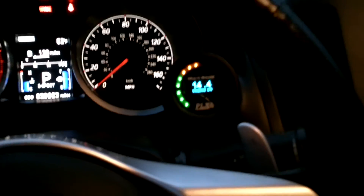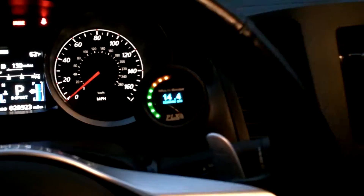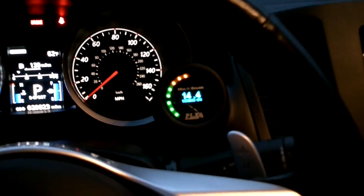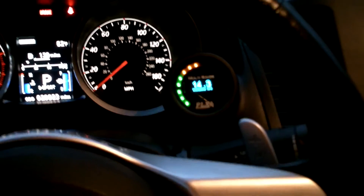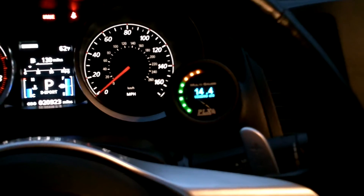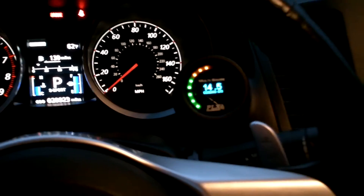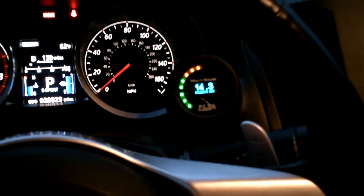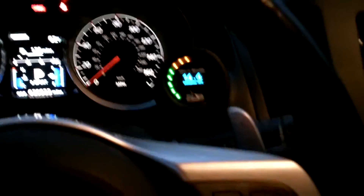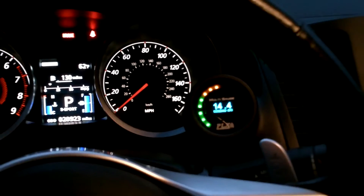Before I explain the gauge, the reason I choose PLX devices over anything else: number one, they're the most advanced gauge on the market. Number two, they've won countless awards at SEMA and various other places. Number three, they're plug and play — user friendly, extremely easy to install, very few wires. Most gauges out there are complicated with a lot of extra wires and functions, but with this gauge just a couple wires and it installs in a very short amount of time — almost anybody can do it.